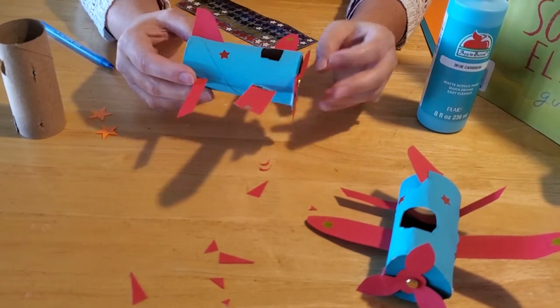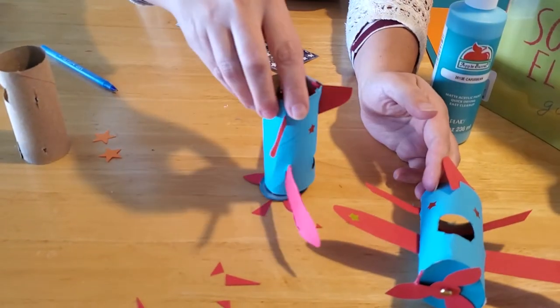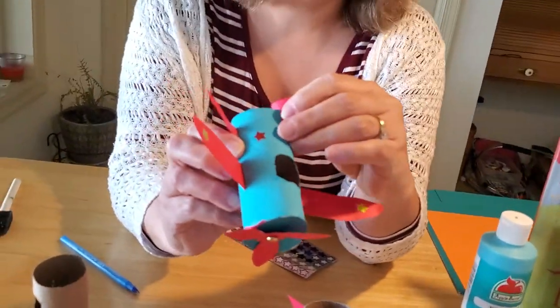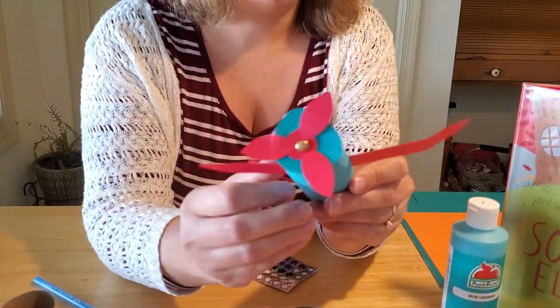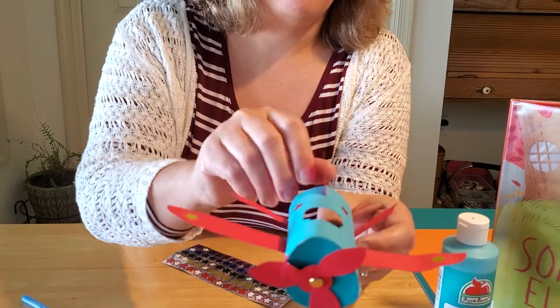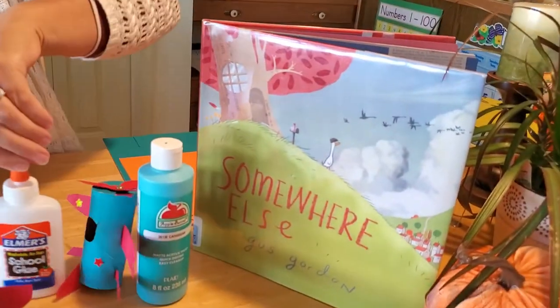And that is how you make a cardboard tube airplane! You can put little people inside to fly if you want. If you try to fly it around the house, it should be sturdier than a paper airplane, though it won't fly quite as well because air doesn't flow through the tube. If you want it to fly functionally, leave the front circle off so air can flow through — it's pretty amazing how far it goes! Stay tuned for our paper plate car video, and thanks for joining us for 'Somewhere Else' by Gus Gordon. See you next time!